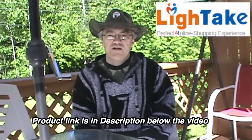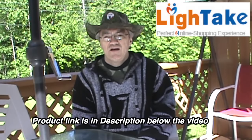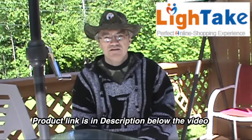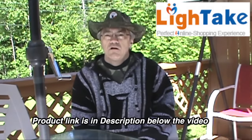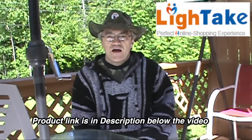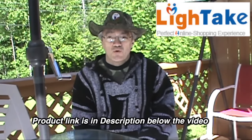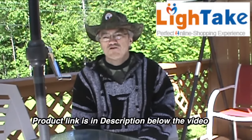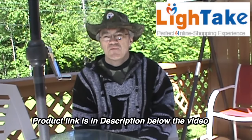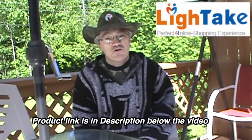The LightTake.com website has thousands of products, from consumer electronics to home and garden, beauty supplies, and camping and fishing accessories. They often have 15% off items, they have a 100% satisfaction guarantee, and they ship to over 200 countries worldwide. They also do bulk orders for businesses buying wholesale. If you're looking for inexpensive items, check them out - they might have what you're looking for.